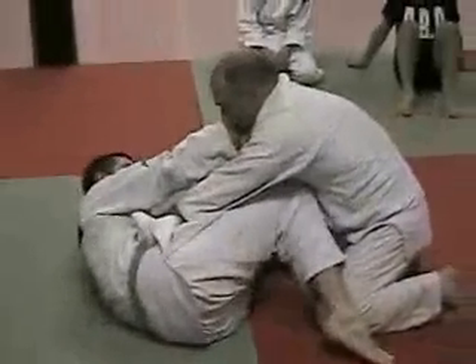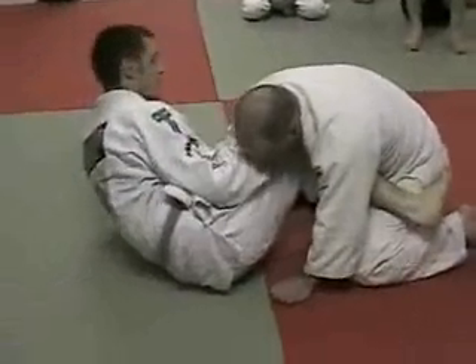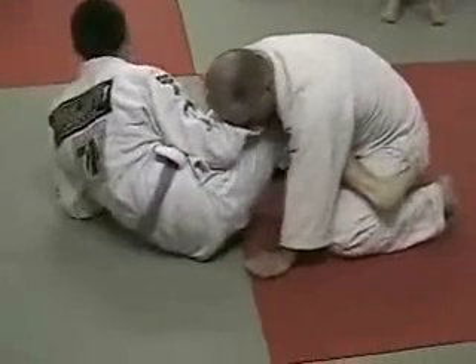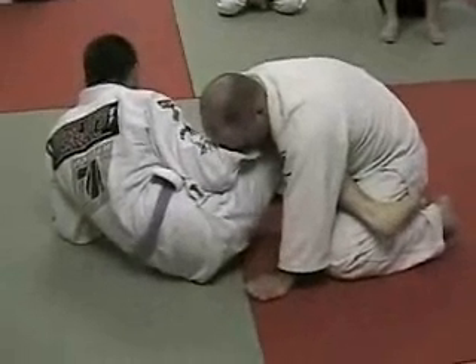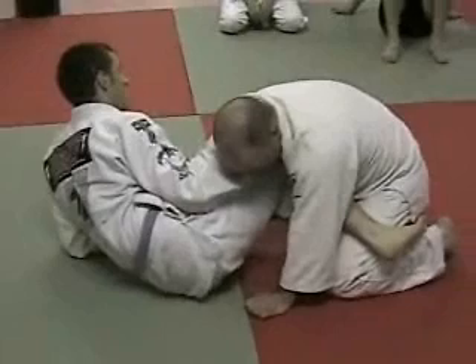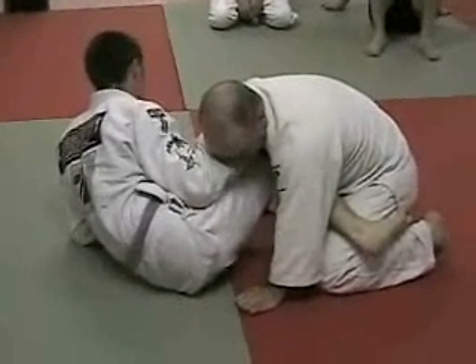I bring my hips back and go for the first scissor sweep. It's like a rock — can't budge him. Rule of jiu-jitsu: you never want to be fighting strength against his strength. If he's strong, I don't try and be stronger. That's a pointless way to match up against somebody. There's always going to be something stronger than you.